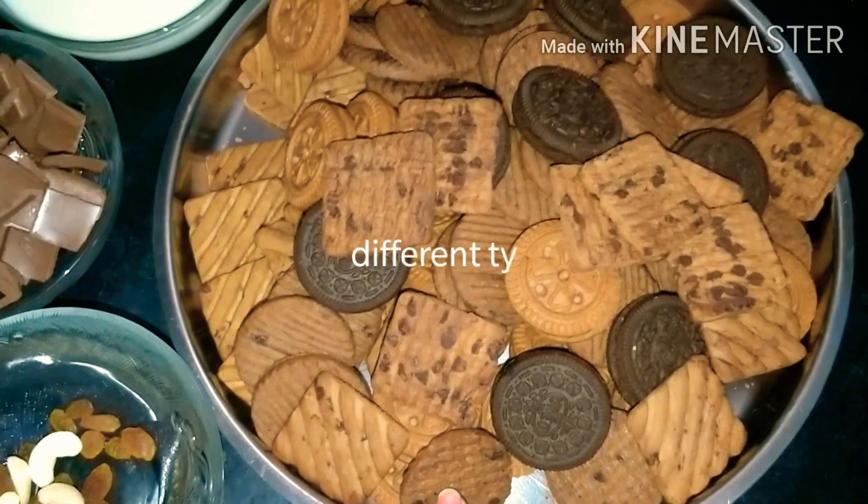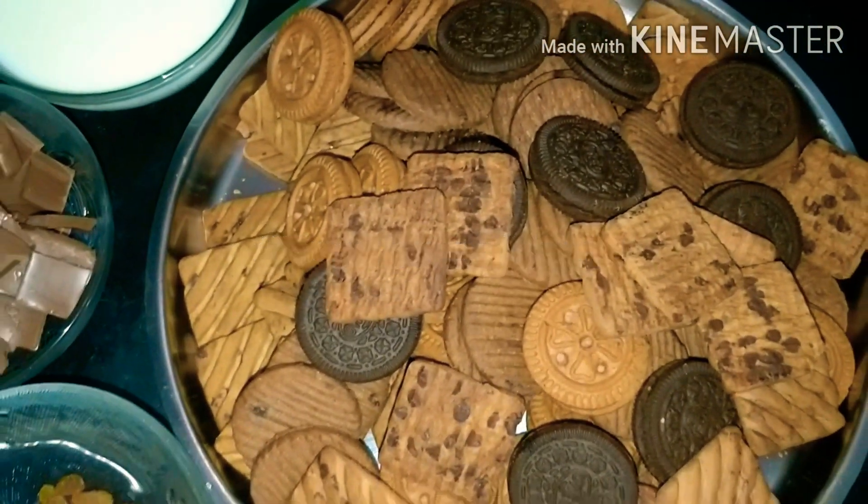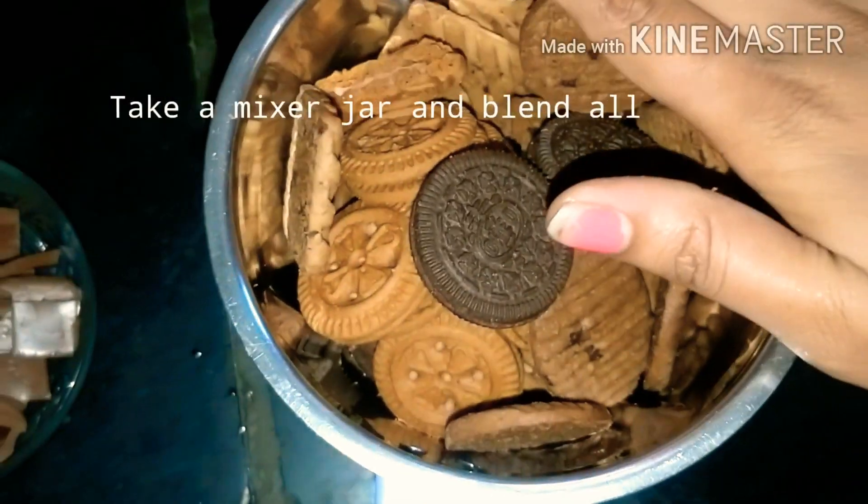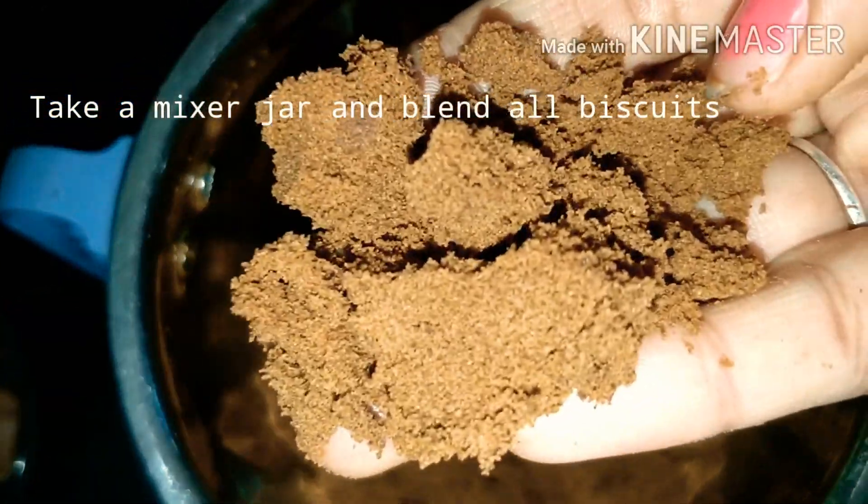I am going to cut the cake in a Cooker. I am going to use biscuits, chocolate, dry fruits and a bowl.